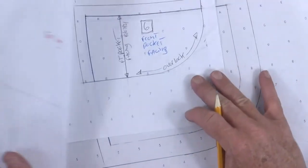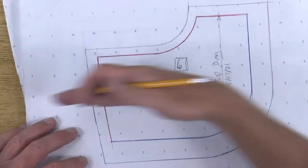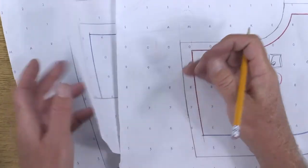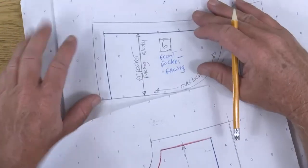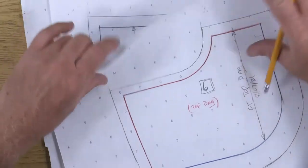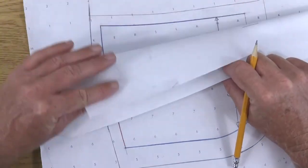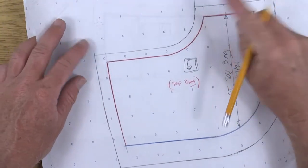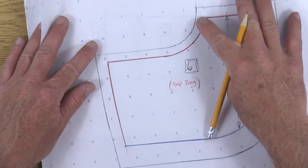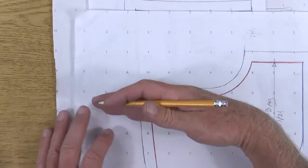Now all three of these pattern pieces are going to stack together. At some point we want a notch to line them up on the side seam. We also want a notch up here where the top bag is going to line up on top of the facing and on top of the under bag. We don't know that upper notch location yet until we do our fitting, so we're not going to add a notch to those two pieces — but we can do a notch here at the side seam.